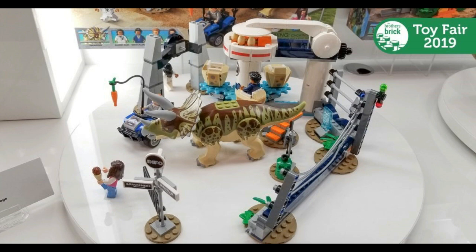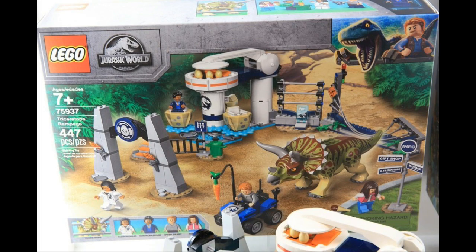Looks okay. I mean, I like the Triceratops — it looks nice. But again, $60. I don't think it's worth $60. And here's an image of it in the box.